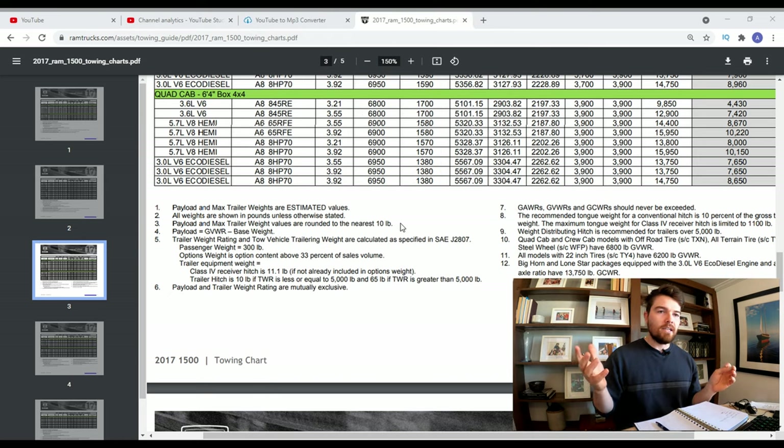That brings us to about 5,200 pounds total. As you can see, we are well within basically every spec on the towing sheet. The only thing slightly over is the tongue weight, but we already moved everything around and that was the best we could get. That's how I figured out my trailer and tongue weight numbers.